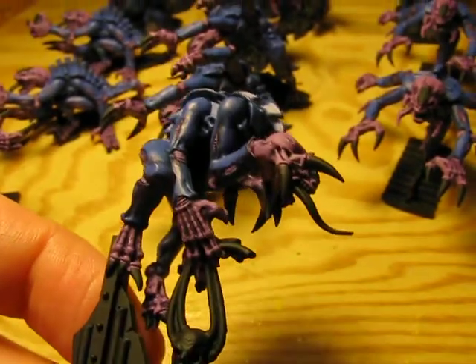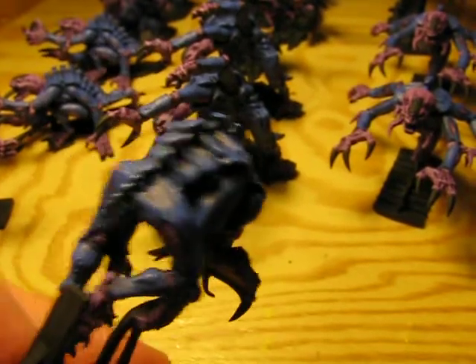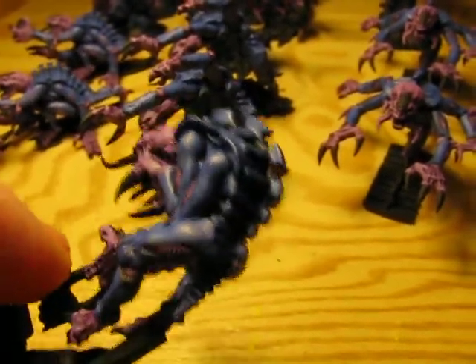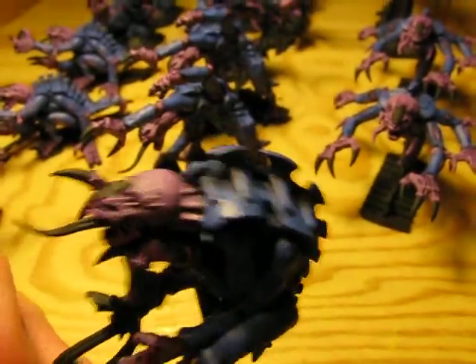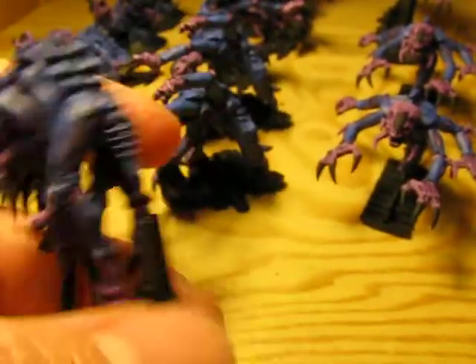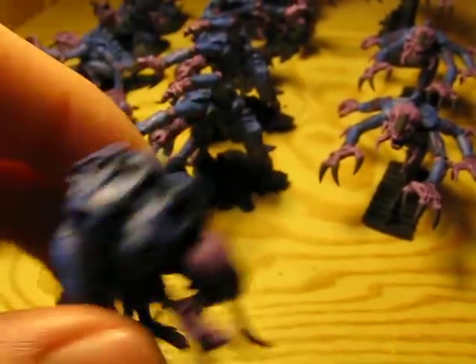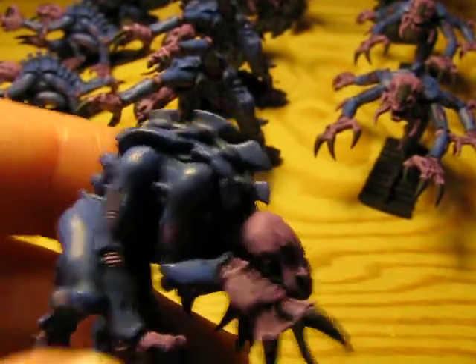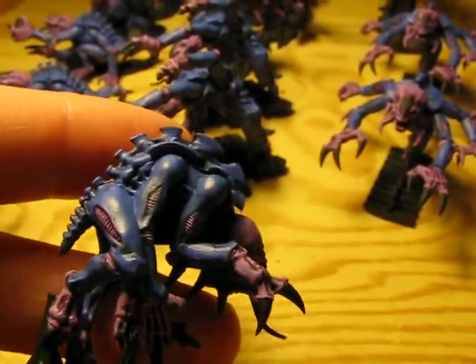Just making a quick video here. I've finished putting the Ultramarine's blue coat onto all of the Tyranids. And the next step will be the Badab Black Wash, pretty much all over, except of course the flesh and the little fleshy bits within the arms and legs.